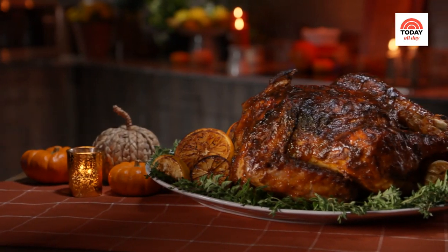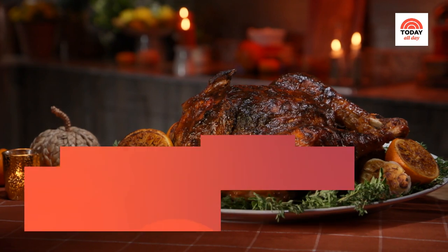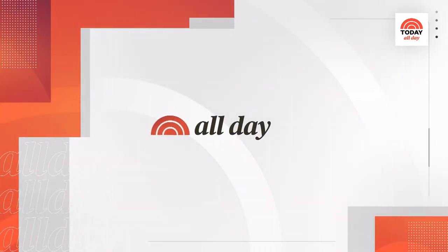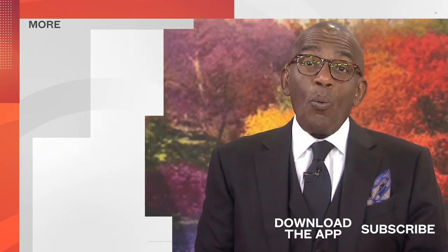So good — I'm getting all of those flavors from the marinade, everything I want in my Thanksgiving turkey. Thanks for watching our YouTube channel. Find your favorite recipes, celebrity interviews, uplifting stories, shop our favorite deals, and so much more with the Today app. Download it now.